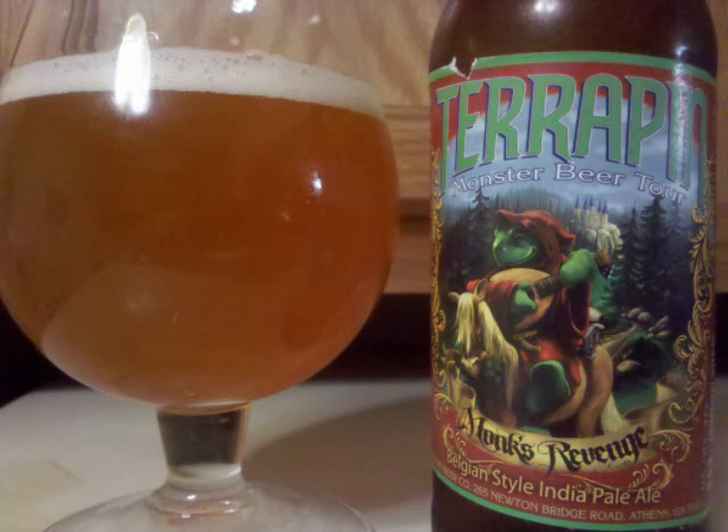Terrapin Monk's Revenge is a Belgian IPA with 9.8% ABV. It's a fairly cloudy, deep golden colored beer. Some microscopic sediment is suspended throughout, and a small white head tops it off.